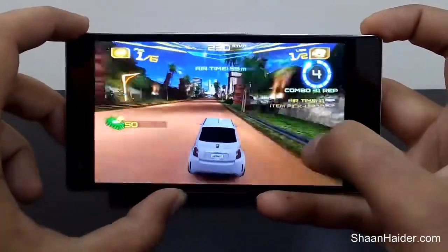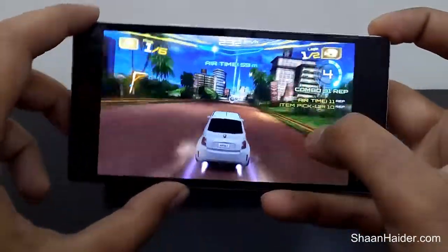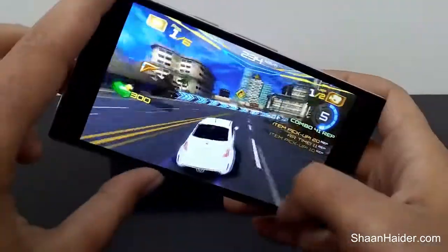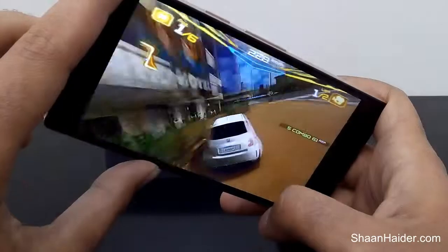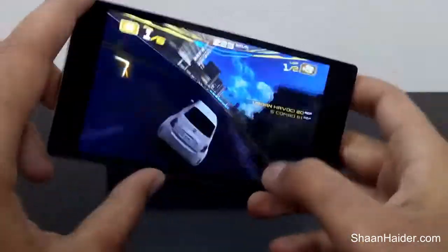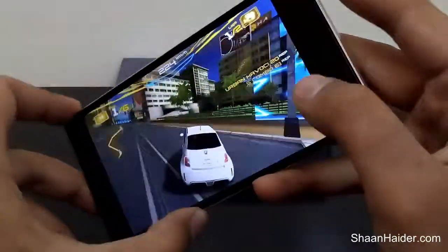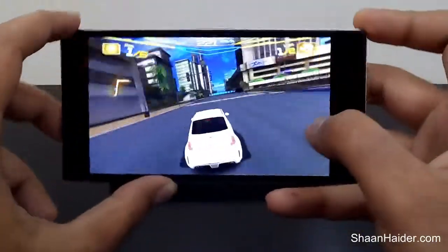As you can see, Infinix Zero is performing very, very nicely while playing this game. Everything is so nice and clear — the sound quality, the picture quality, the touch sensitivity, the gyroscope — everything is so nice. As you can see, it's very smooth. So let's play some other games.